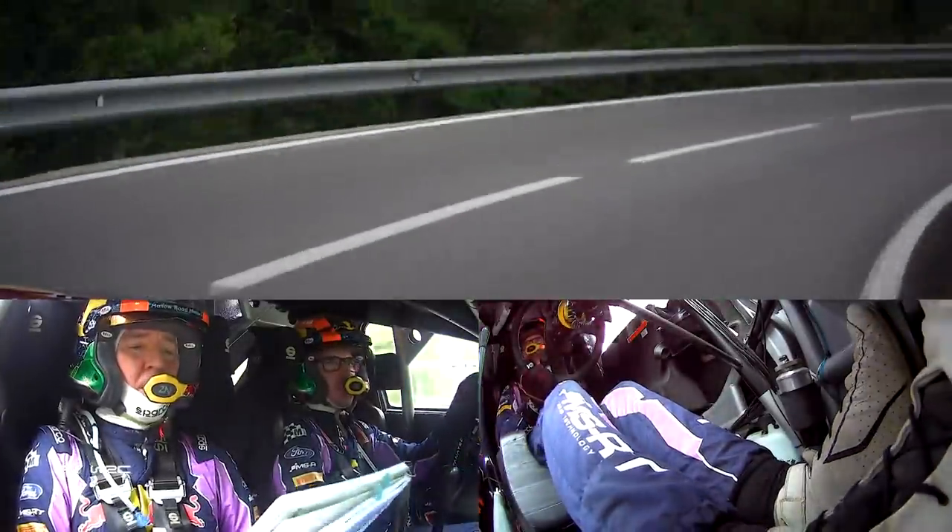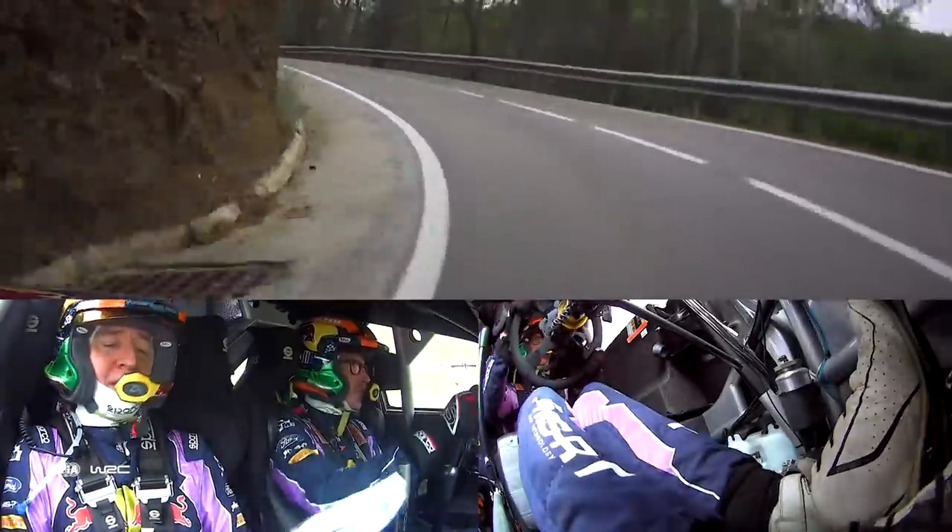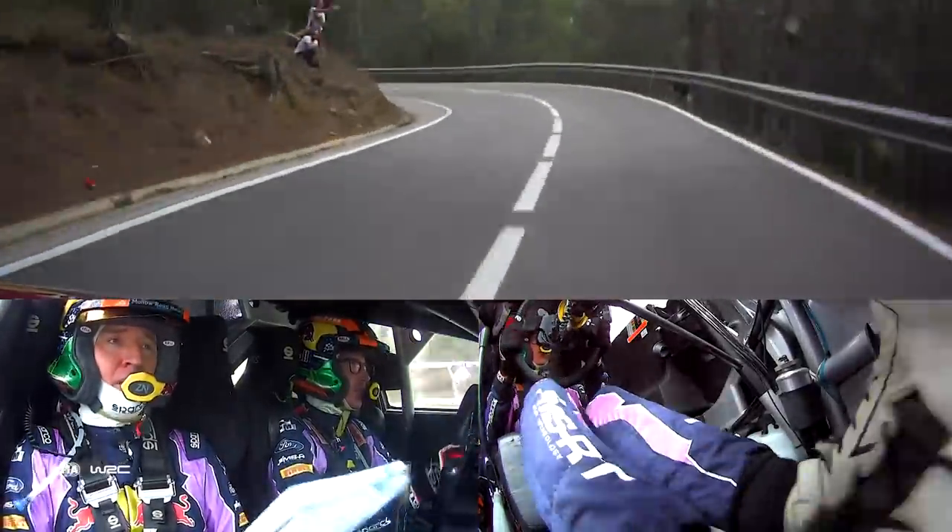Into late flat three left plus, half long, 30, right over crest, into late slow four right plus, tightens, and one left for 80, keep out, slowing, 40, late five left minus, half long, big don't.